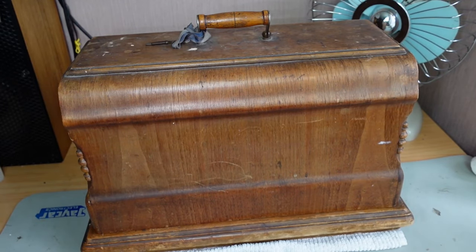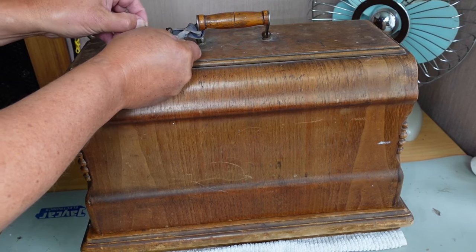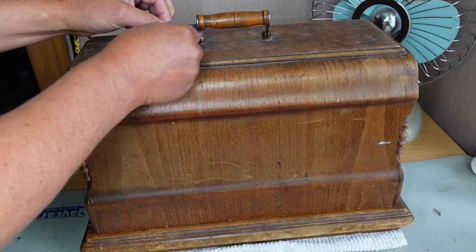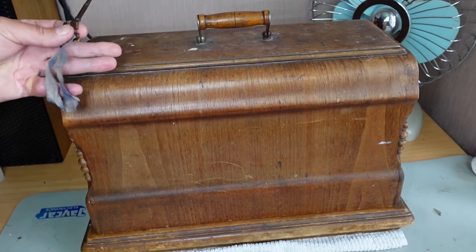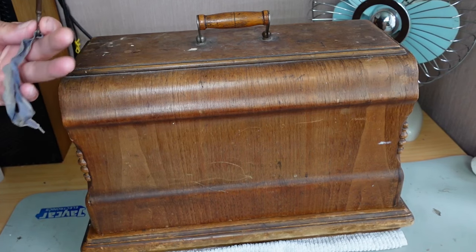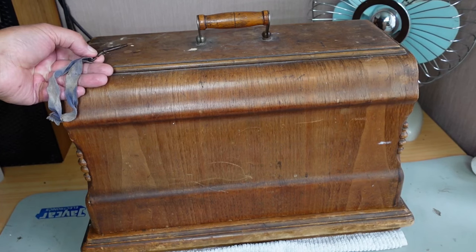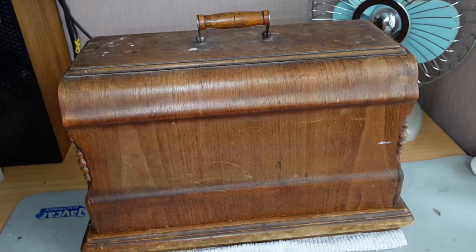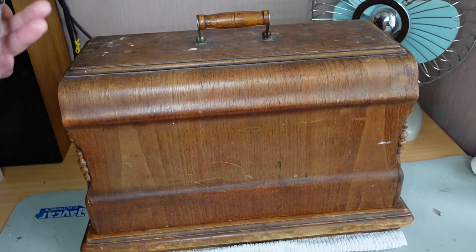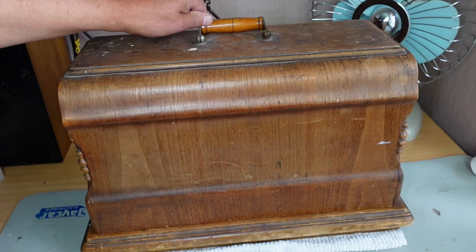Hello and welcome to In Stitches. Today I have a treat for those who appreciate older machines. This is a machine that a customer has brought in. She said it was working — she uses it, it's in use — for mending and general sewing jobs around the home, a kind of daily machine. She said it was working fine and then all of a sudden it wasn't, so let's take a look and see what's going on.